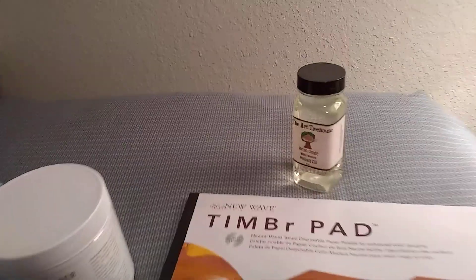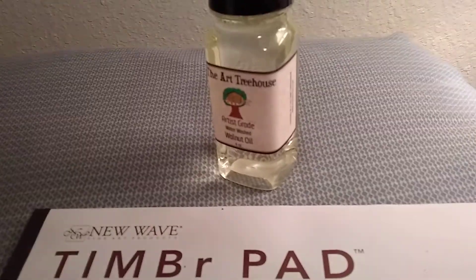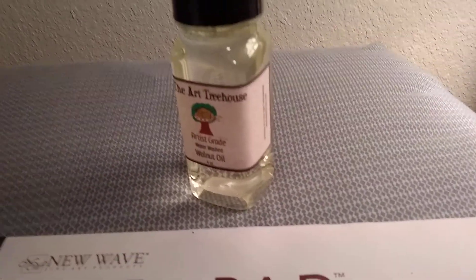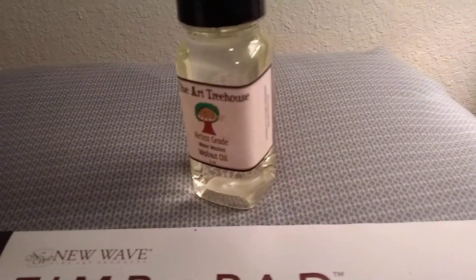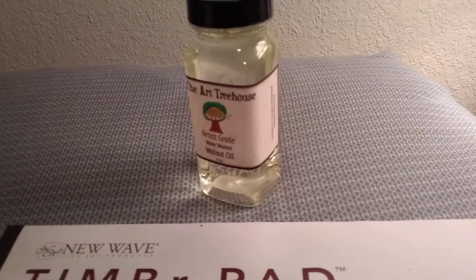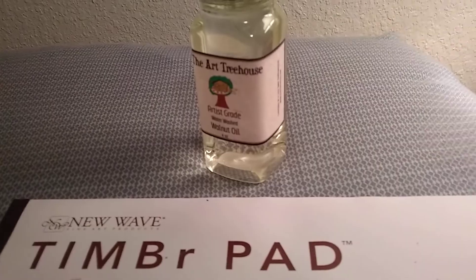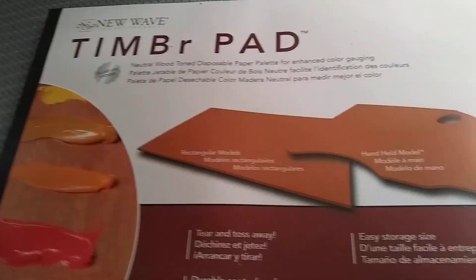The type of oil I use — and I've been using this for a number of years — is Walnut Oil. The artist grade Walnut Oil company I use is Art Treehouse. There are also other companies that make walnut oil, and Graham, I think, is another company that also makes paints.